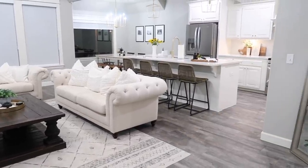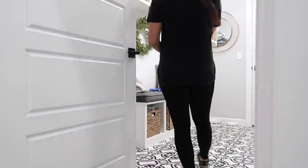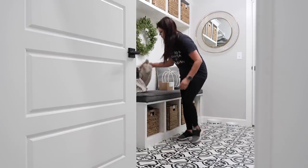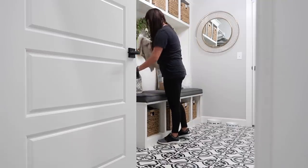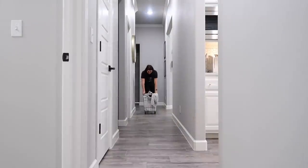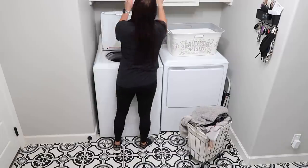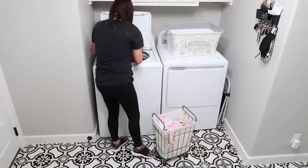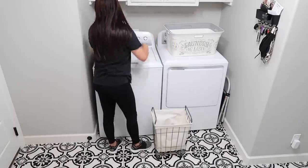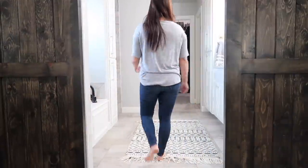Do you guys have a catch-all space? I asked over on Instagram — a lot of people said their kitchen island or dining room table. For me it's my laundry room because it's like our mudroom, right where we come in and out of the house. If you have a catch-all space let me know in the comments. Now I'm going to get laundry started because that's just what we do.